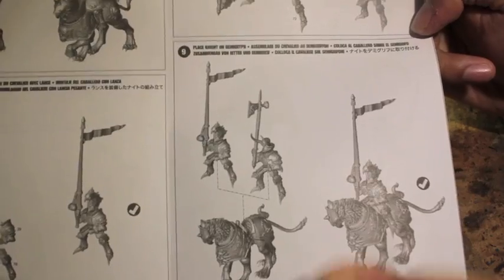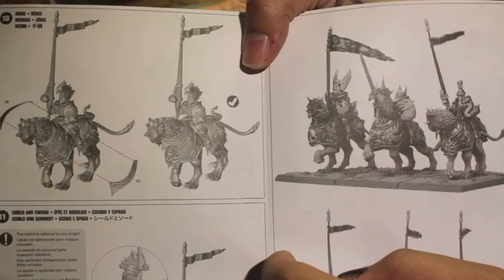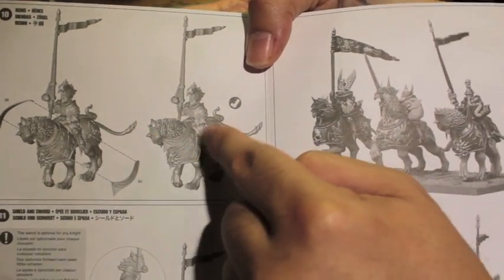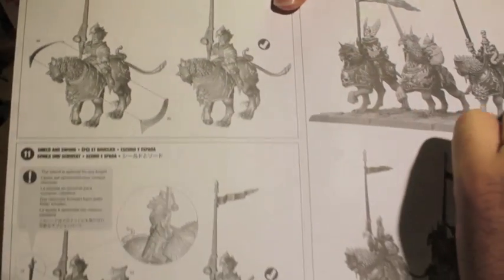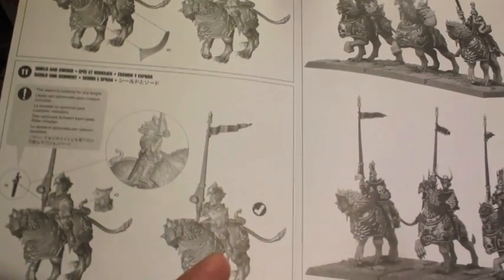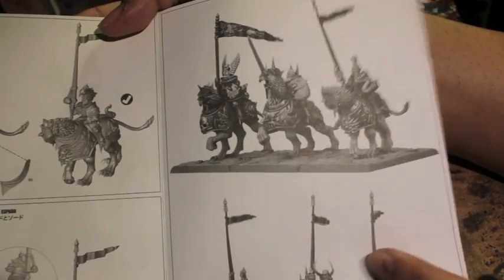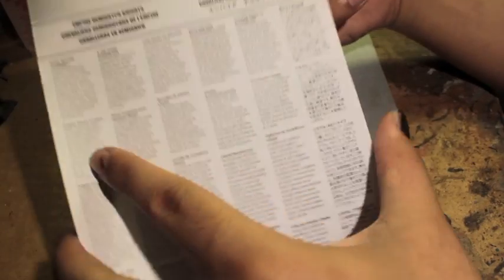Here they also show how to do the knights with the halberds if you don't want the lance. I haven't heard either way which is better — lance or halberd. So I'd be interested to know from you guys who play Empire which works for you. The reins are for all the knights, so all of the knights will have reins connecting their hands to the front of the mounts. You want to make sure you have that — shield and sword — no matter if they've got the lance or the halberd. You'll want your guys armed with a shield and a sword as a backup. Okay, so let's take a look at the sprues.